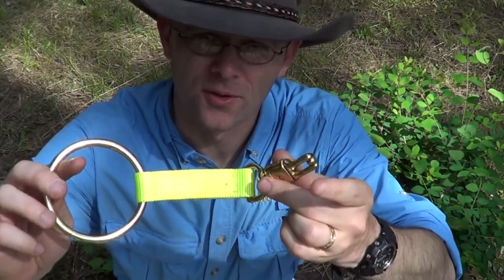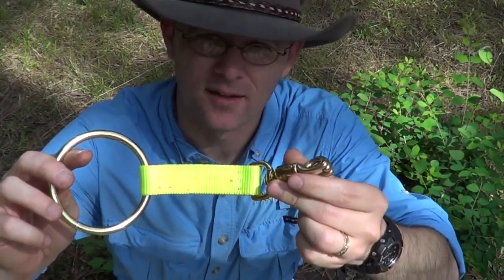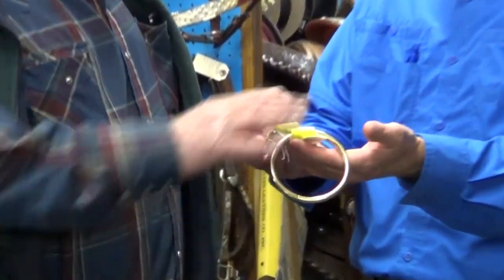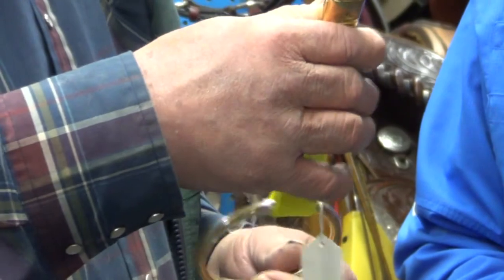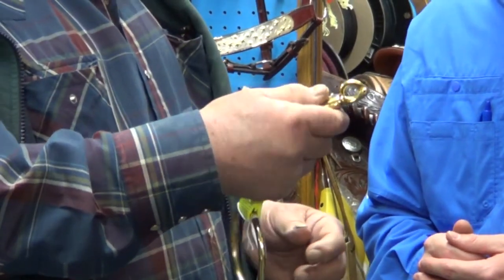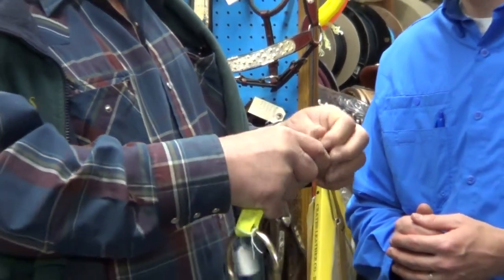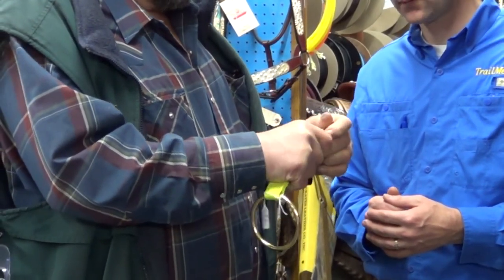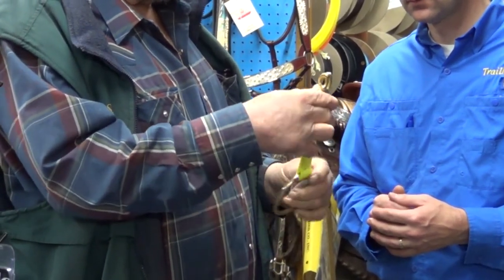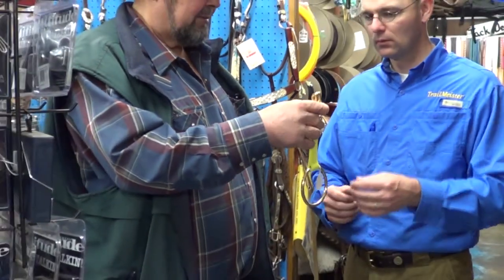Before we get too further into it, let's see what Ken has to say about it. Ken: This is a safety highline tie so you can tie your horses up on a highline, and if they get in a panic or get in trouble, it releases really easy.